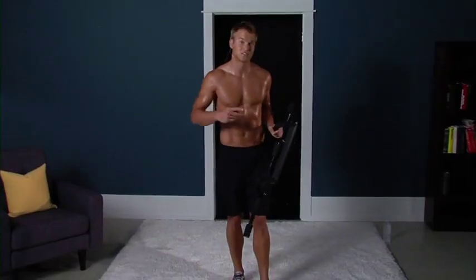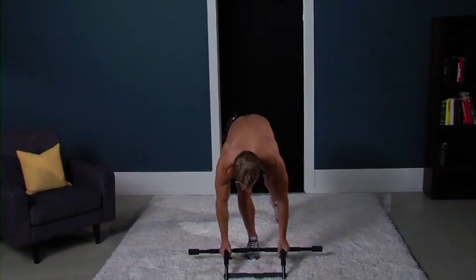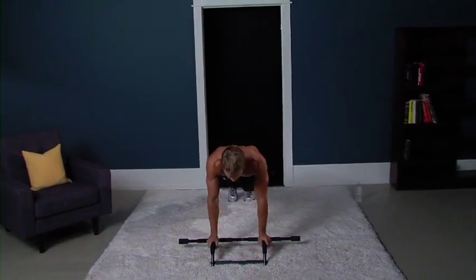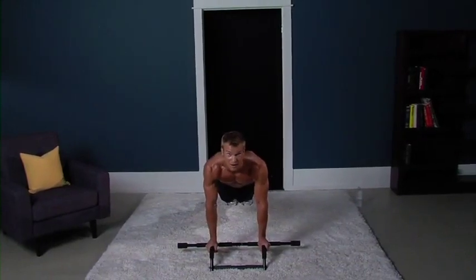We're gonna start out with a three-minute warm-up, three different exercises. We're going two times around. Each exercise that we do, 30 seconds each. So follow me. We're gonna go down to the floor, starting with the home gym. Down here, we're gonna start with mountain climbers for 30 seconds.